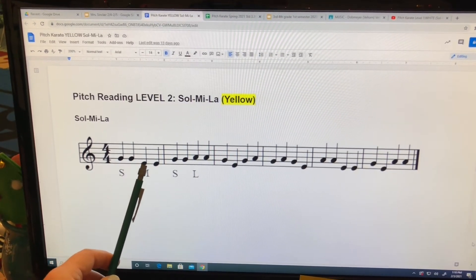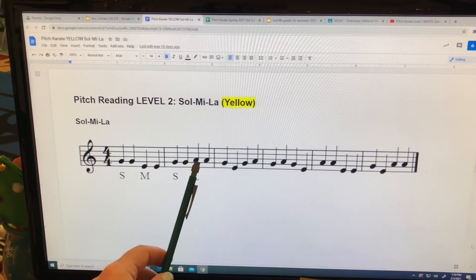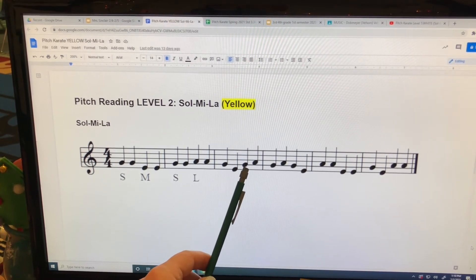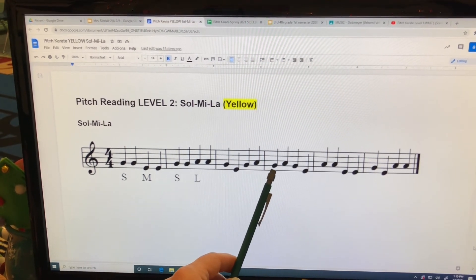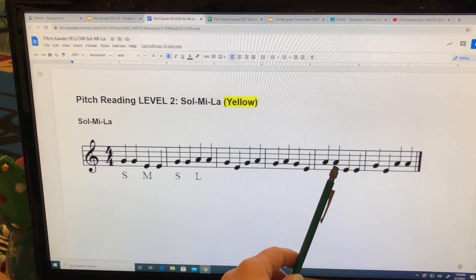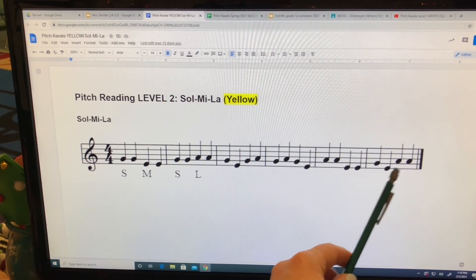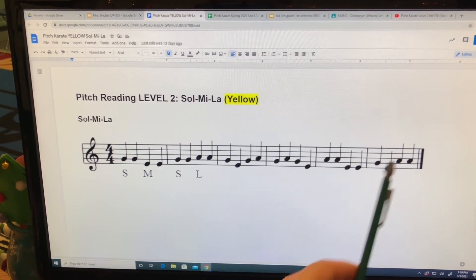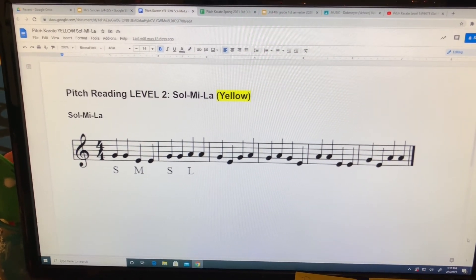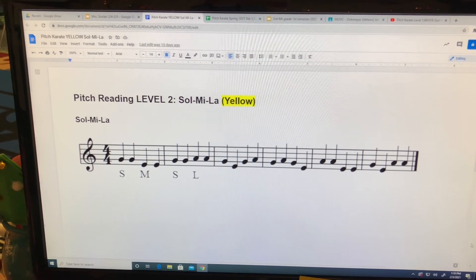So, so, me, me. So, so, la, la. All right, guys. I hope you did well with that. The improvement on our pitch karate lately has been great. Keep it up.